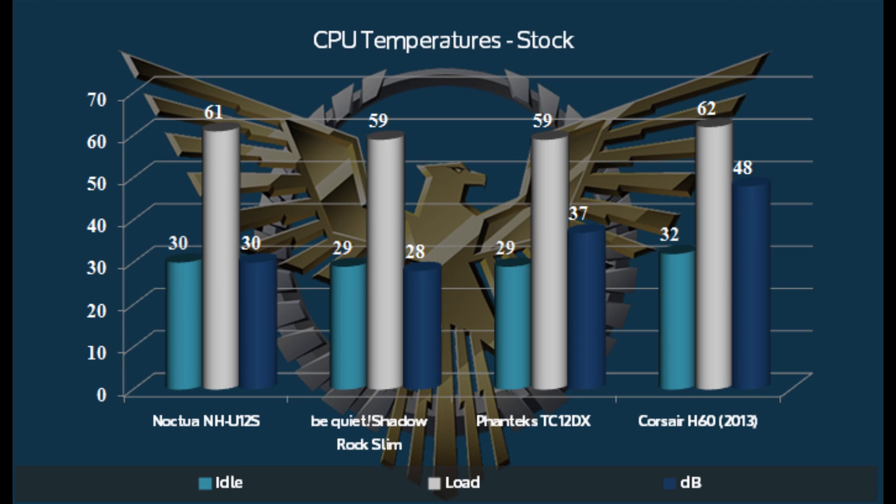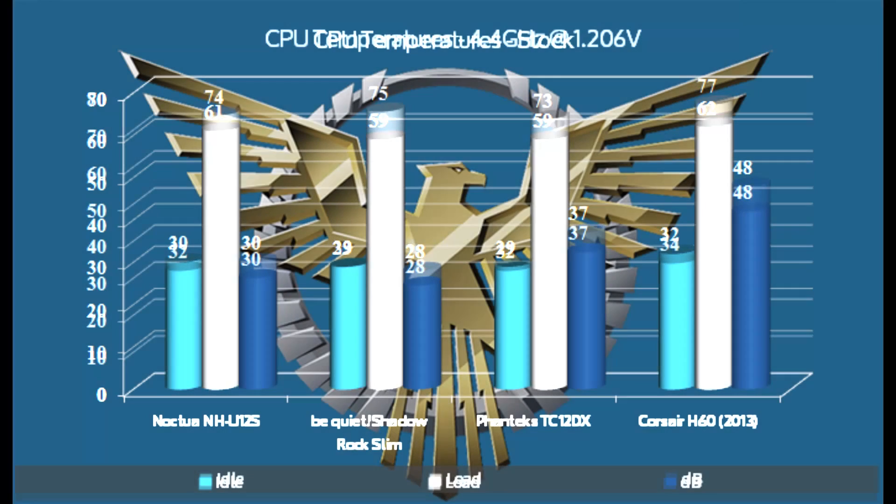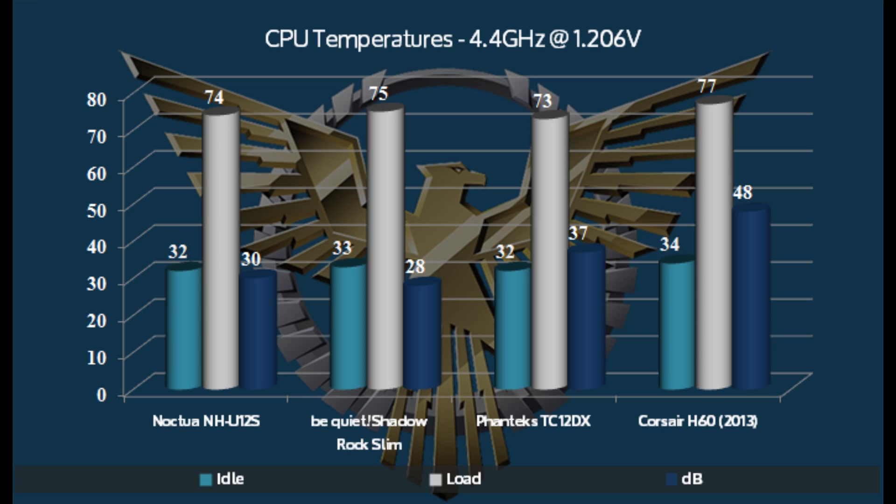Looking at the numbers, under stock conditions on the 4770K, the Be Quiet Shadow Rock Slim does a really nice job of keeping temperatures down. What's really impressive is the dB number: 28 dB — it might actually be lower than that. That was my room ambient, and the dB meter did not budge bringing the Shadow Rock Slim up to full fan capacity. Moving over, I wasn't expecting a whole lot when we overclock, but it does a very nice job keeping the CPU cool at a 4.4GHz overclock, and still only 28 dB — a very impressive showing.